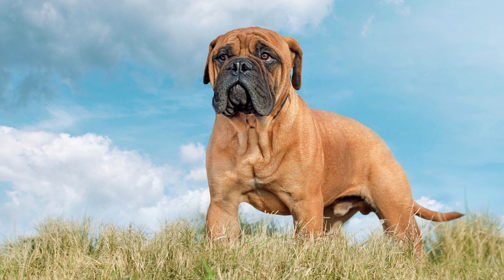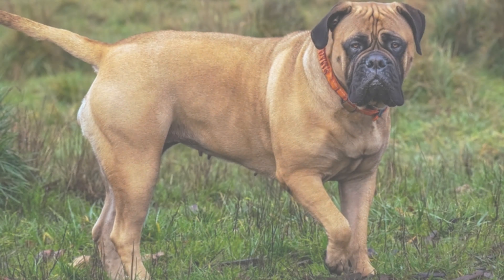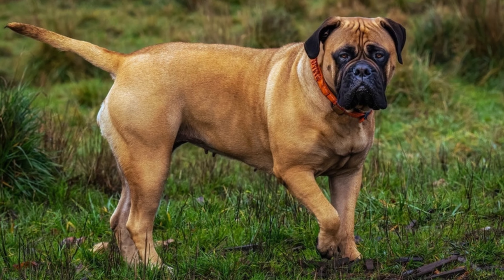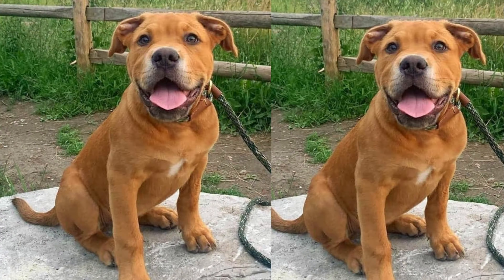Like all breeds, Bulmastores have specific health considerations. Regular vet checkups, a balanced diet, and grooming are essential to keep them in top shape. Their lifespan is typically around 8 to 12 years, so make sure to cherish your time with them.